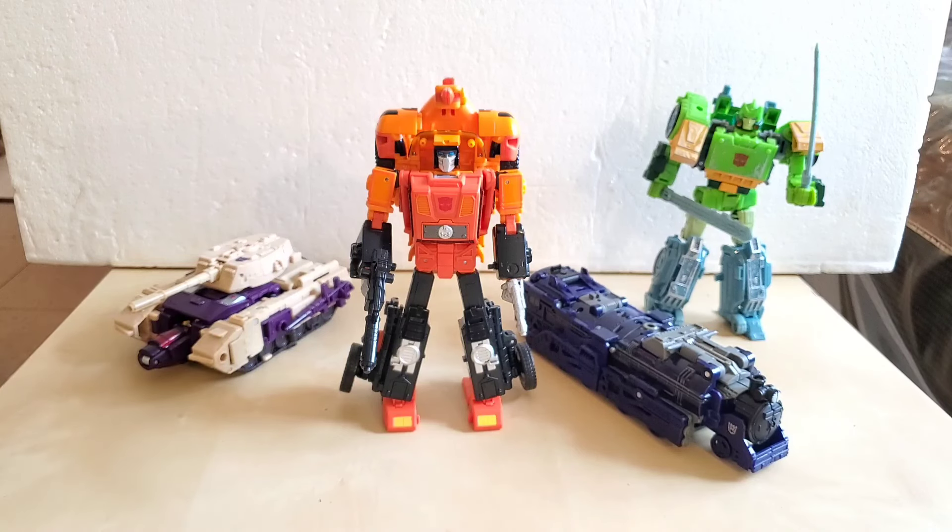That is the review for Transformers Legacy United Leader Class G1 Sandstorm. I hope you enjoyed it — if you did, please give it a like. If you have any questions, leave them down below. If you're not subscribed, please subscribe to the channel. I'm going to go toy hunting after this — I'm missing Gears, and I might as well get Tiger Hawk if I see him. Thank you for watching and I'll see you in the next video.